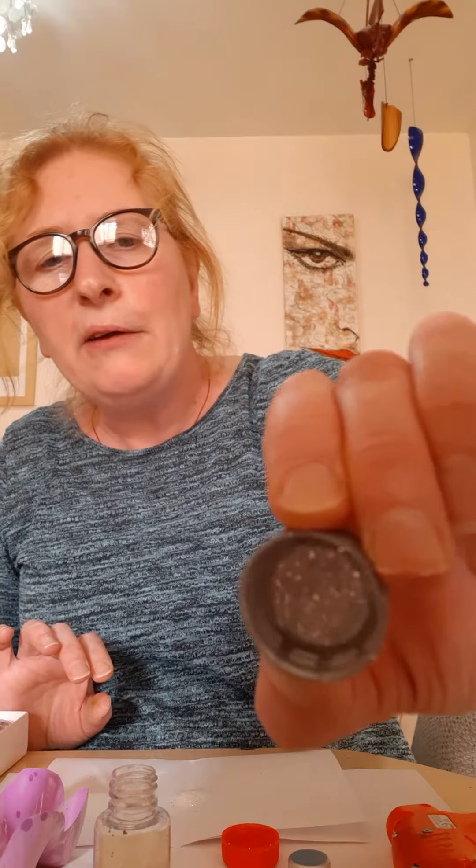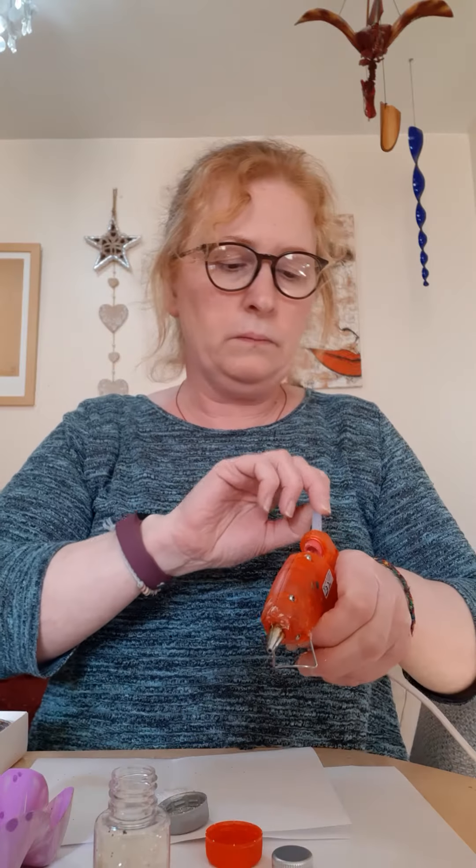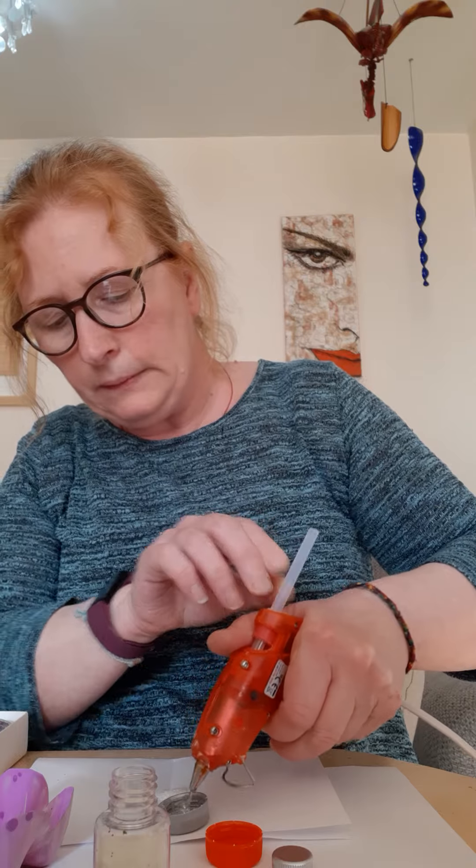It doesn't matter if you've got a bit much in there, because what you do is just tap it around. Make sure you've got a piece of paper in front of you to catch it — fold it in half beforehand. It has got glitter but it's very pale, so it's difficult to tell. If you're not happy with that you can always put a second layer of glue in and add some more glitter. The white will always be more difficult to see.